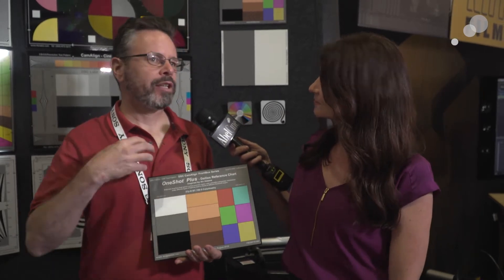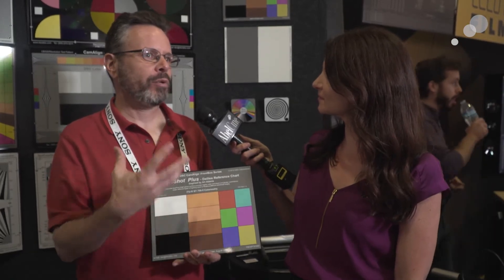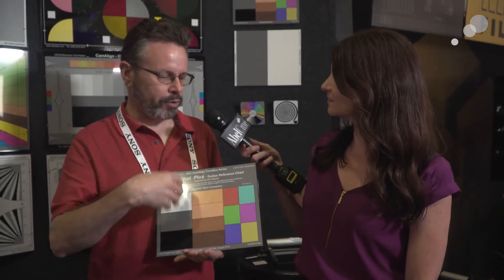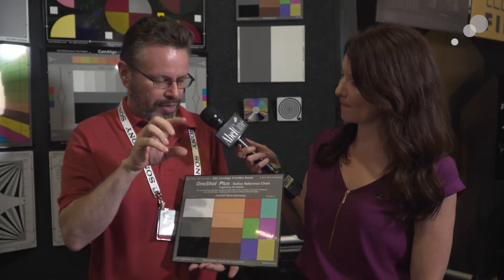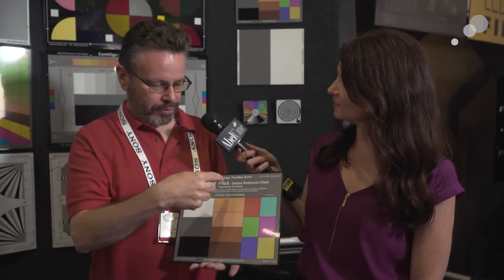I wanted a chart that was specific to the film industry that would assist with color grading. Back in the good old film days, we used to have the Kodak gray card — just a gray card with a white and a black patch. For film, that was all you needed: make the gray card gray, print it at the right density, let it run, everything's fine. You can't do that with video. Every camera has a color matrix inside — a particular way of bending the camera color into a different color space for viewing. That affects all of these colors.